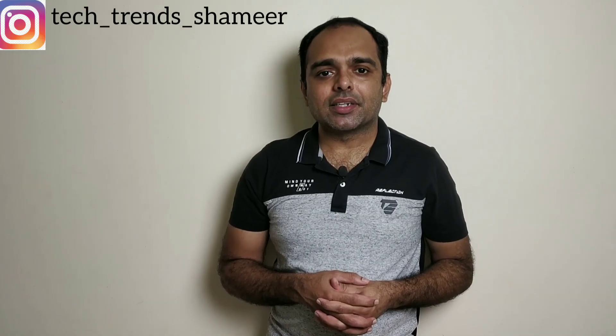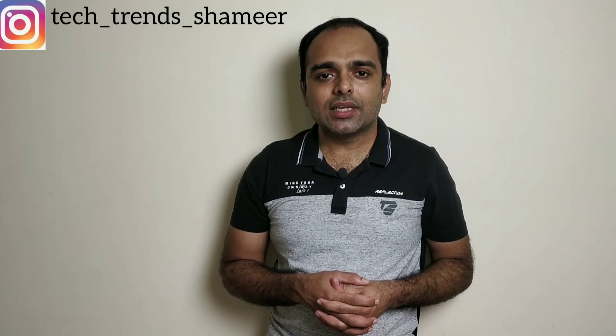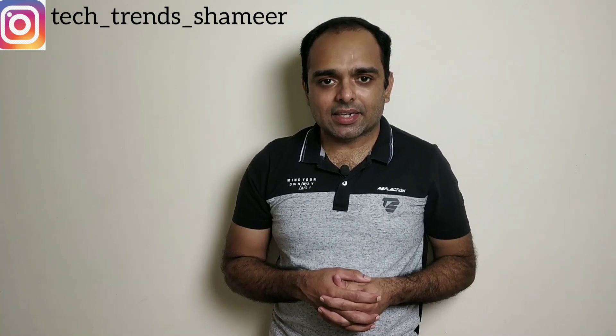Hi friends, welcome to TechTrends. In this video we can see how to control home appliances using the ESP Rainmaker app. Let's get started.